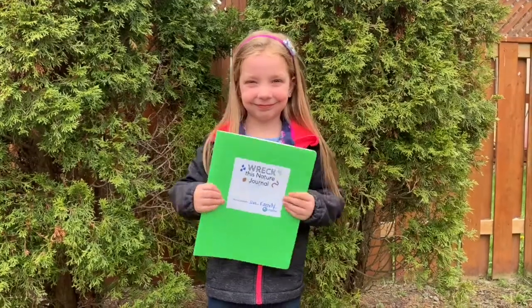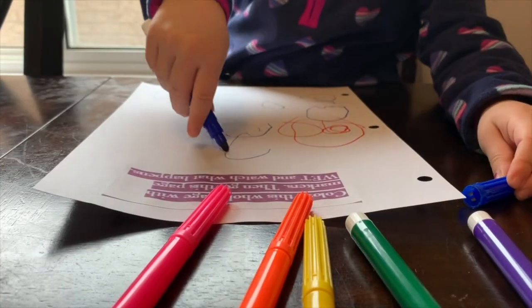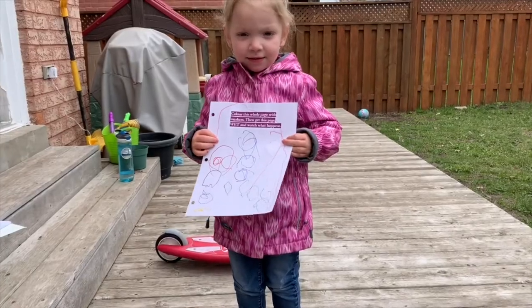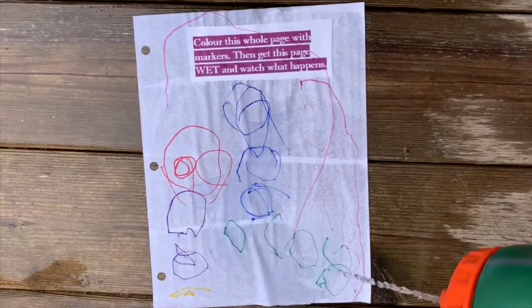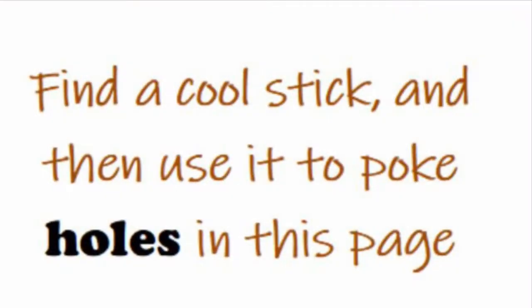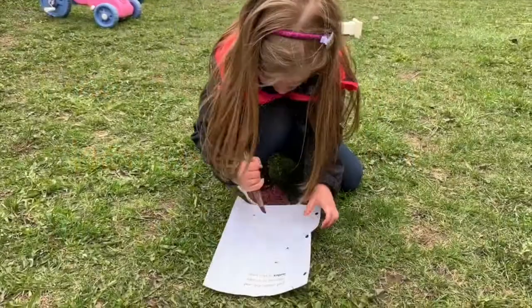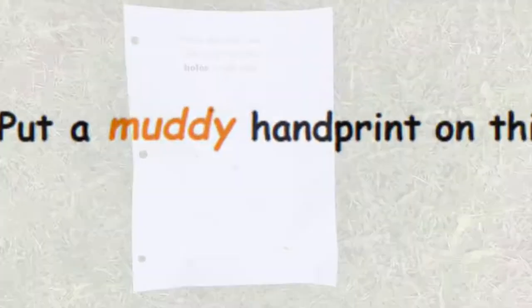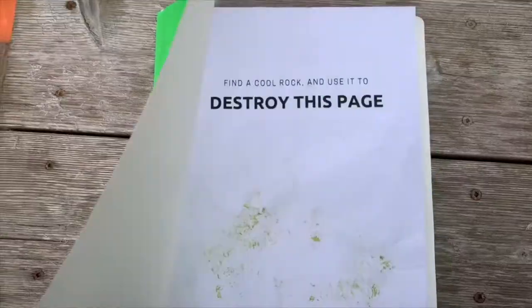This is where it gets fun. Once you've made your journal, you can follow the prompts on each page and begin to wreck it. Some of the pages ask you to color them in and then drop the entire page into a puddle. Some of the pages will ask you to destroy them using cool rocks, or even poke holes in the pages using sticks. And who doesn't love getting their hands all muddy and then making a handprint on a page in their journal!